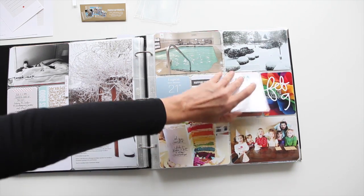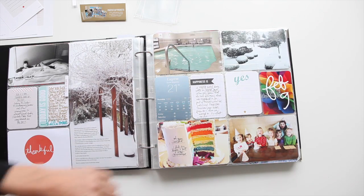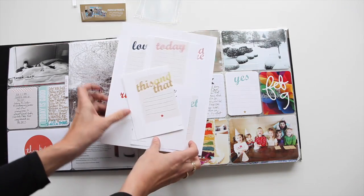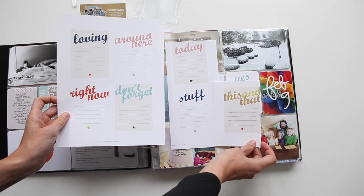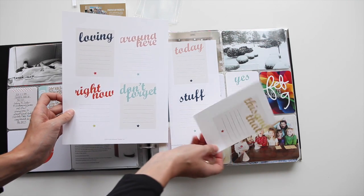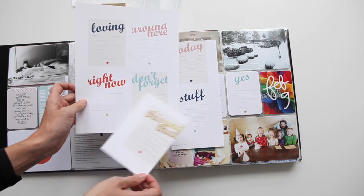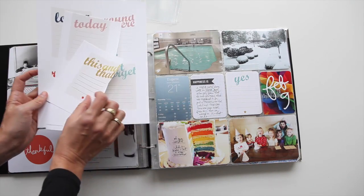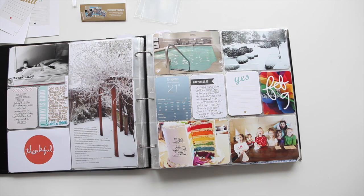Hope that's helpful. You can see links down below this video for purchasing those if you're interested. These journal cards are a printable set that come on two 8.5 by 11s or as PNG files, available this weekend. They're really prompt-based around themes like: loving, right now, don't forget today, this and that. These will be available on Friday of this week — hope you guys are having a great week and we'll talk to you again soon.